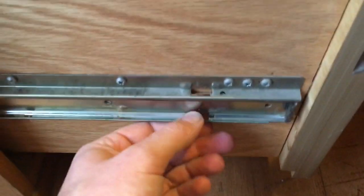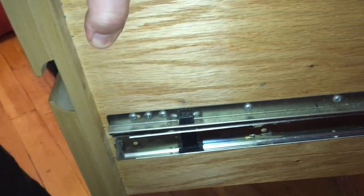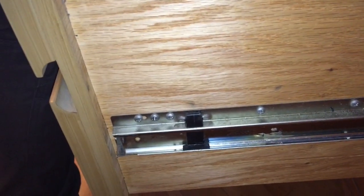We already busted out the black tabs, but as you can see these other ones still have them. You need to depress the tab in order to slide the drawer through and lift it up. Just depress this and pull up — do the same thing on the other side.